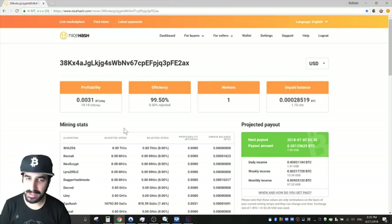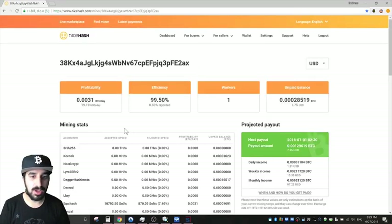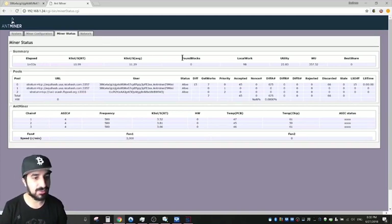We are now mining on NiceHash and it worked. I did notice some shares getting rejected — one time 100% rejected. I'm not sure of the reason; it may not be 100% compatible yet. Just make sure your efficiency is high and not at 50% or lower. We're making $19.19 per day — pretty impressive.